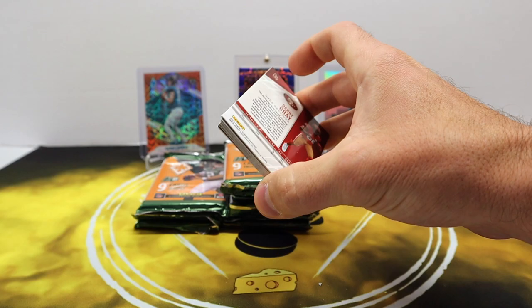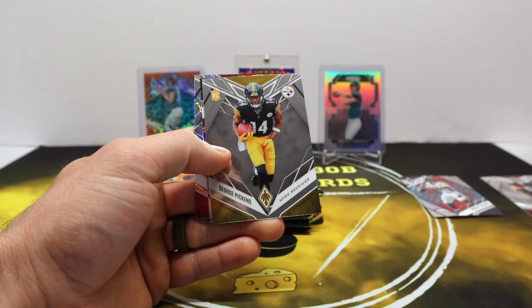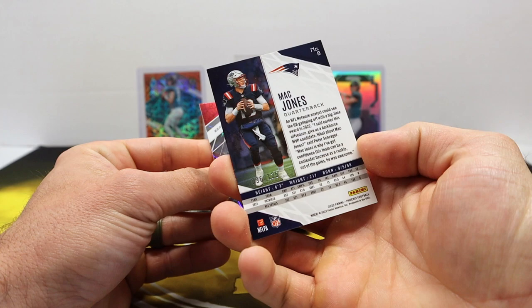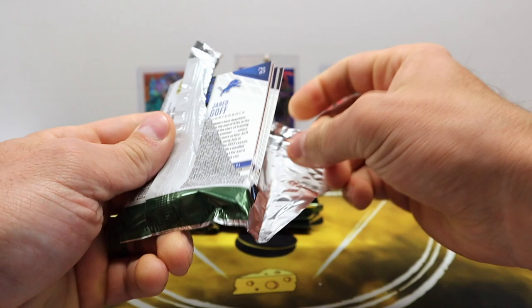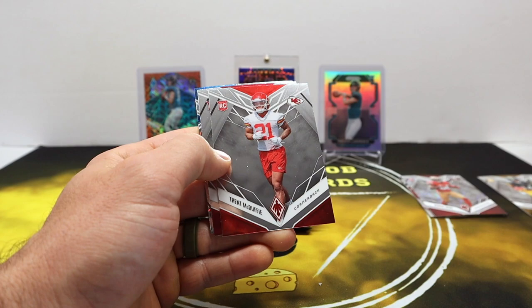Pack number two — let's see some black or gold or green or something short printed. Brady, Powder, Lockett. We got a rookie — George Pickens — so we're starting out pretty good with the rookies. And a Red Mac Jones! The red laser parallel — I believe the rookies are out of 150 and veterans out of 125. And there is a base laser parallel, just a silver — Danny Gray — looks pretty good as well. Two packs down; the nine cards per pack is kind of odd.